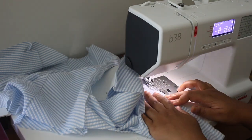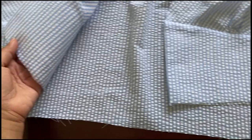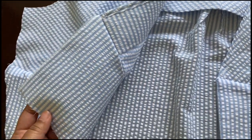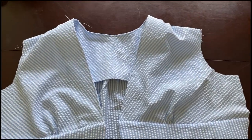As you can see here, I just flipped those pieces down and pressed them, and this is what the bodice looks like so far. It all looks very nice and seamless on the inside and out.